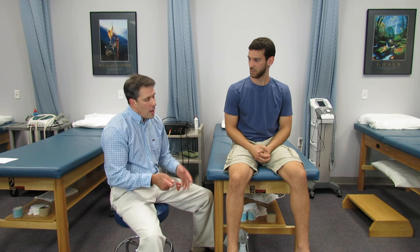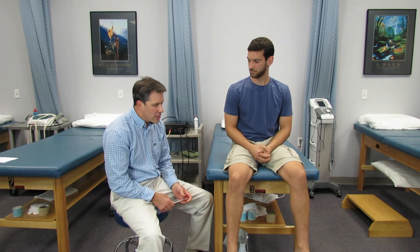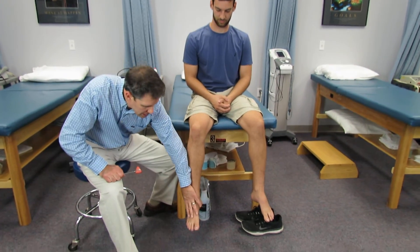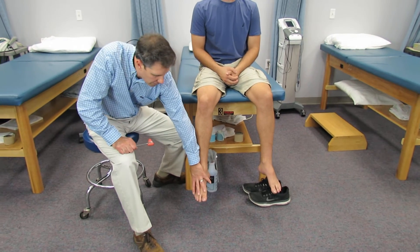Hello everyone, Paul from OrthoValPAL. In this video we're going to talk about an L5 nerve root compression. So what makes it an L5 nerve root compression? Typically patients will complain of pain going down the leg, typically loss of sensation and paresthesias into the foot.